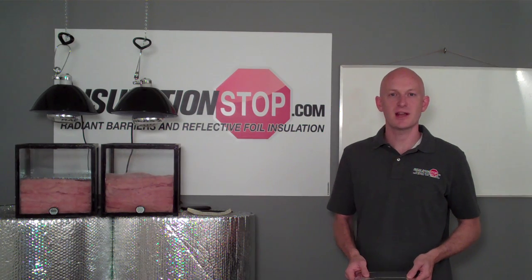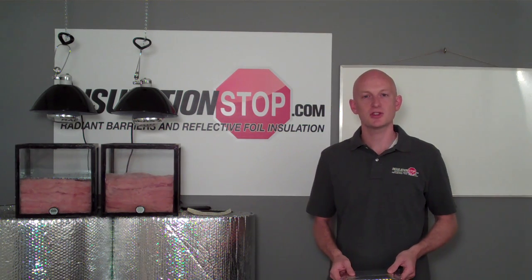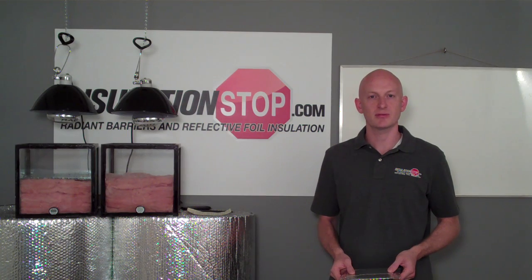Hi folks, I'm Nick with InsulationStop.com. Today's video is to show you the effectiveness of insulating with radiant barriers.